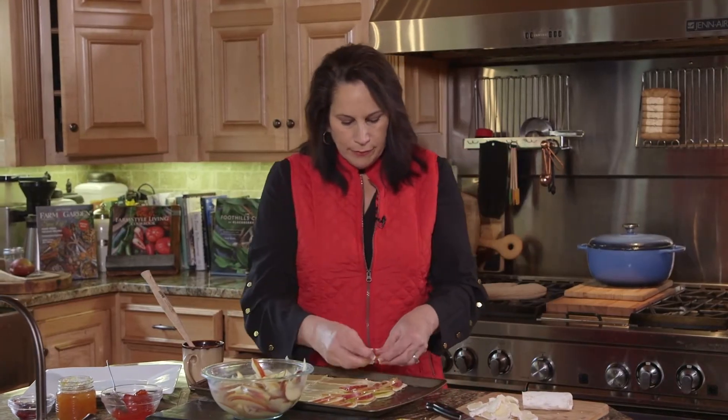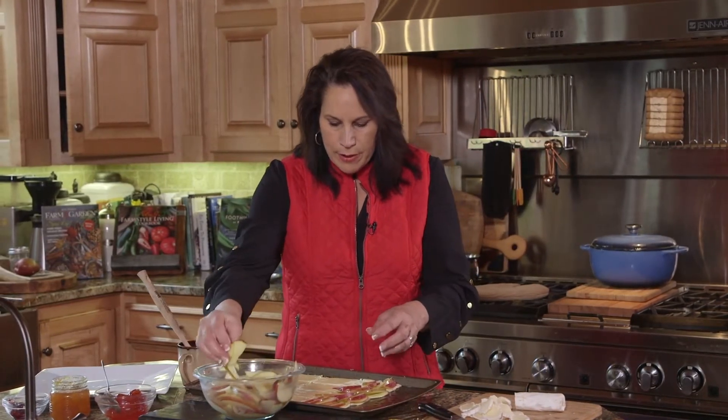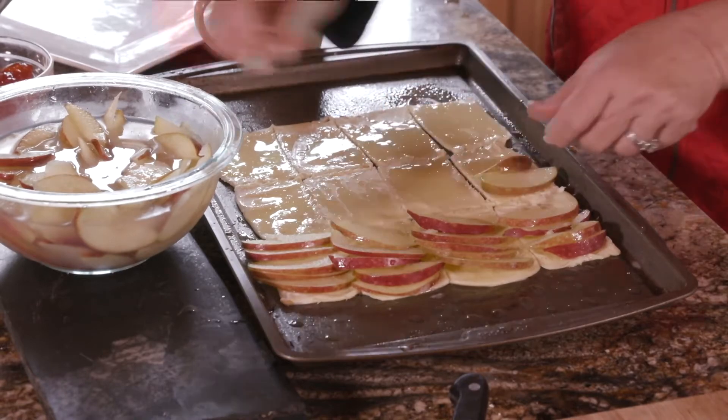We're going to bake these for about 12 minutes in the oven at 350.